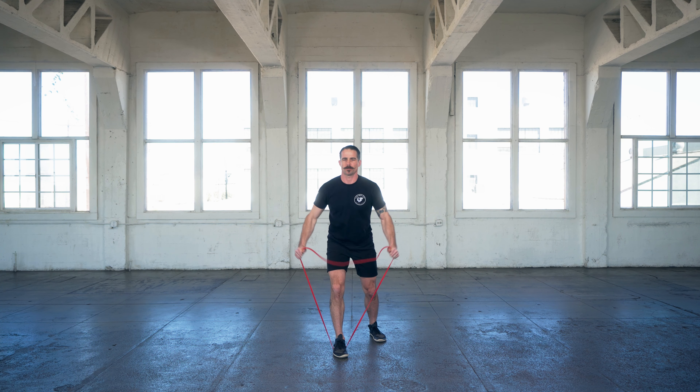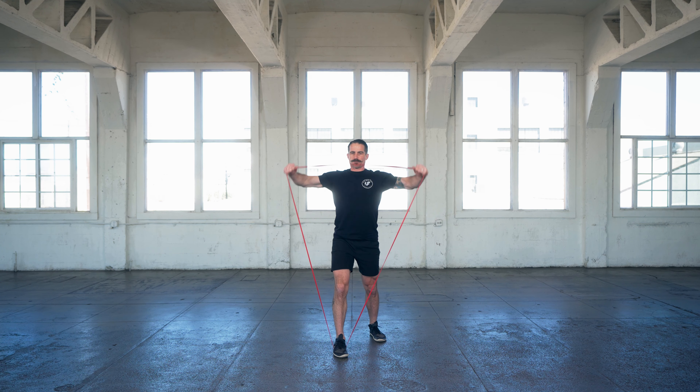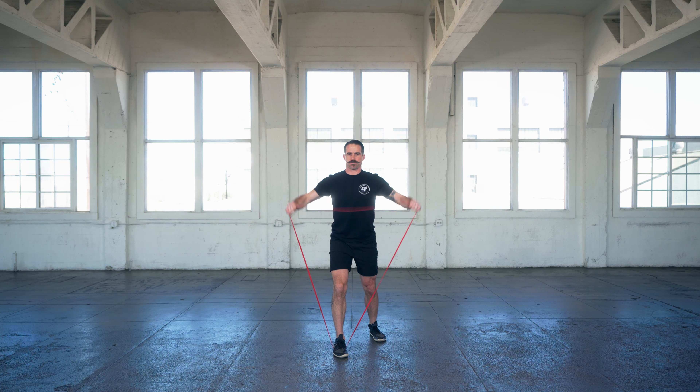A couple of things you can do to keep your shoulders and your body safe while you do it: keep the abs engaged, keep your chest proud, shoulders down and back. Packing your shoulder is going to put the load in the musculature of the shoulder as opposed to the joint.